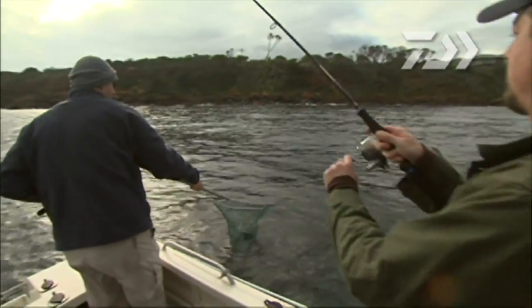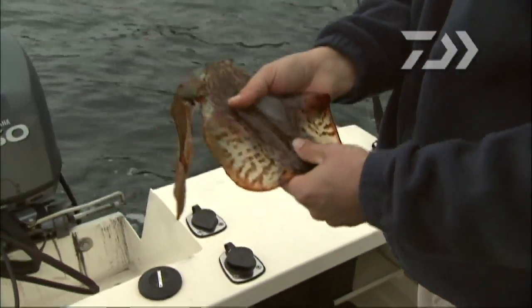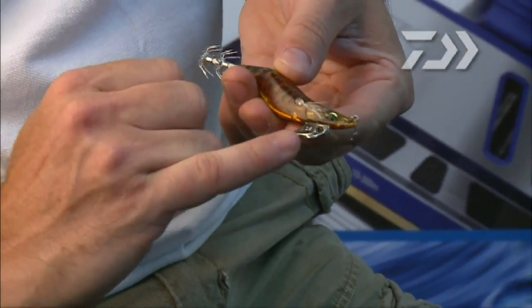Squid fishing is a great way to put some fresh seafood on the table — salt and pepper squid, yum! Daiwa has a great range of products specifically designed to make your squid fishing easier and more productive.